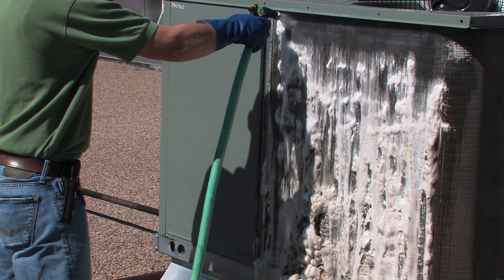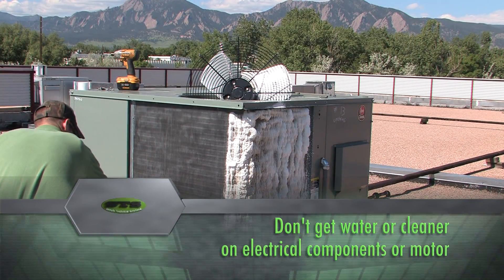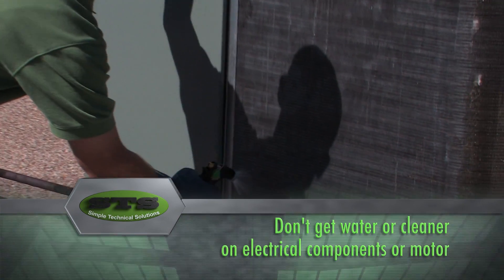After a few minutes, flush the condenser coil cleaner with water. When doing this, be sure not to get any water on the motors or any electrical components in the unit.